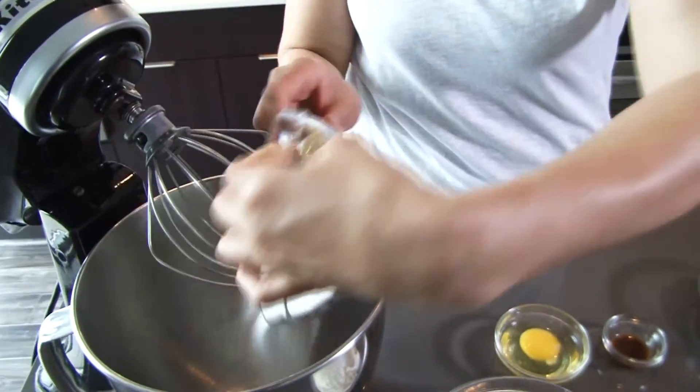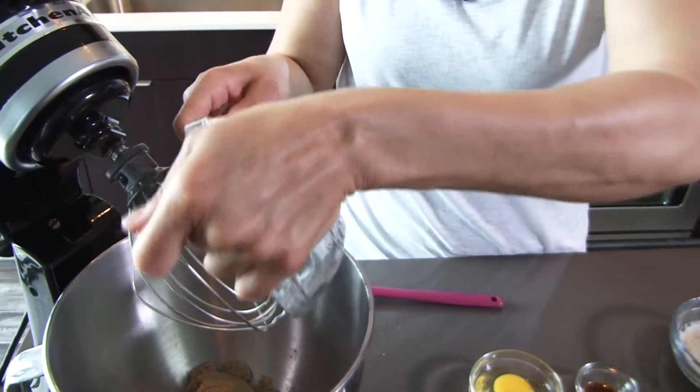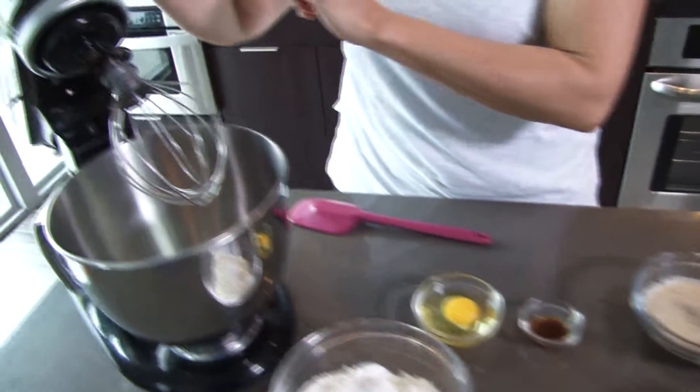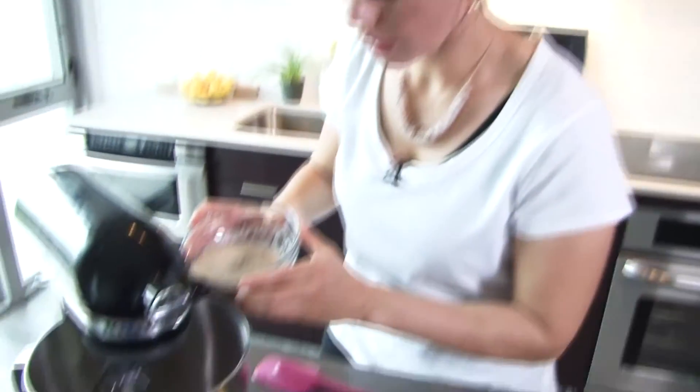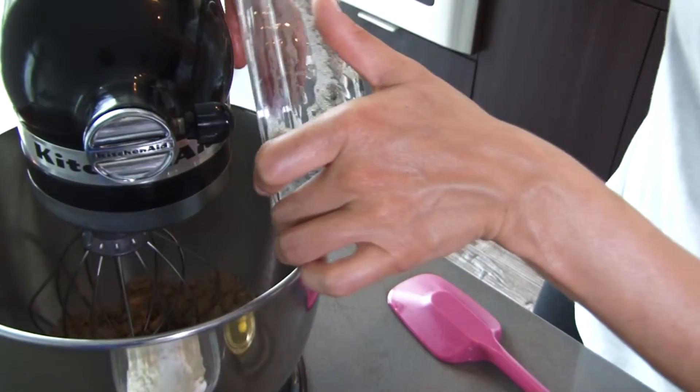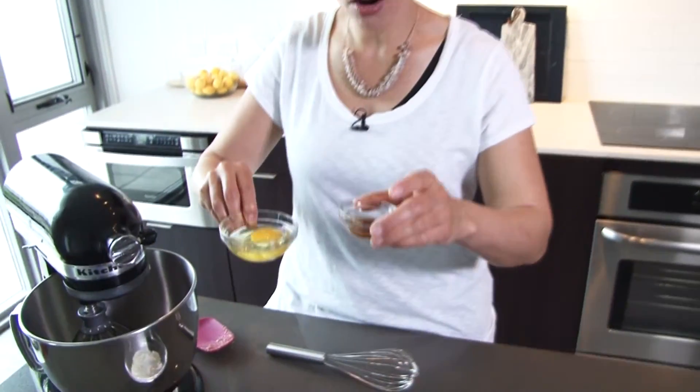Let's get to mixing. We're going to start out by making sure our sugars are well combined — our brown sugar and our white sugar — and then we'll go on to the next step. Those go in the mixer. I'm going to let those go for just a few seconds, and then we'll add in the butter. The warm butter is going to melt the sugars, but it's not so hot that it's going to cook the eggs when we throw those in. Then we're going to throw in our egg and our vanilla.